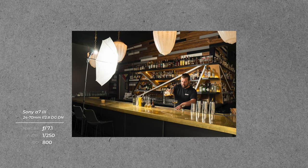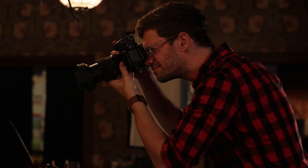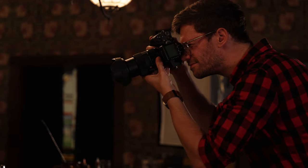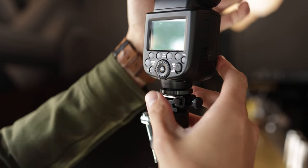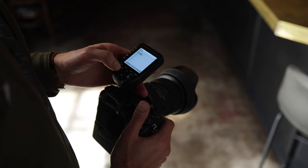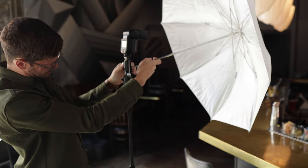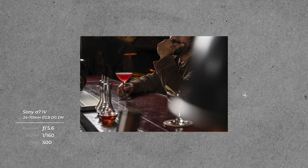My first tip or recommendation for you if you want to get into beverage photography is to master using off-camera flash. With beverage photography, you're often shooting in darker environments. I quite often go to bars, restaurants, distilleries — places where there isn't always a lot of natural light or I'm shooting in the evening. So not being constrained to where the sun is or how many windows you have is pretty important. But also once you've really gotten into using flash or some form of artificial light, this gives you a lot more control over your imagery. And when you're capturing subjects that are reflective or semi-transparent like cocktails or bottles, it really helps to have a lot of control over your lighting.